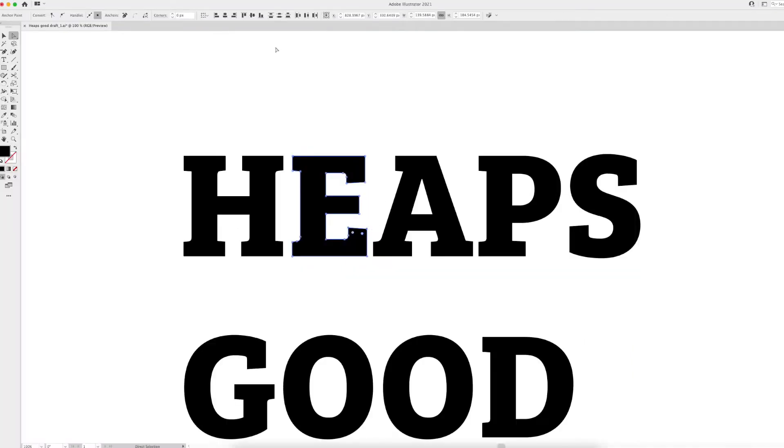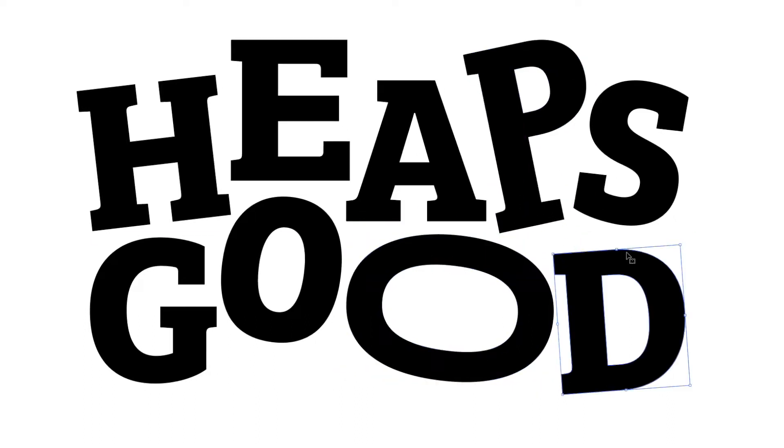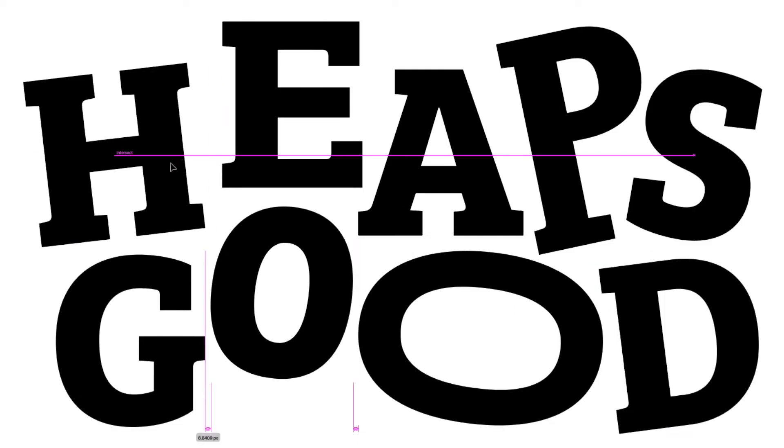After converting the text to outlines and tightening up the spacing, my next focus is the overall composition. I want this design to feel lively so I'm going to give it a really bouncy baseline and rotate each letter in different directions. Once I've got a rough layout I'll examine each individual character looking for adjustments I can make, like widening or lengthening, to better tessellate them together. It's a bit like putting together a puzzle except you can change the shapes of each piece.